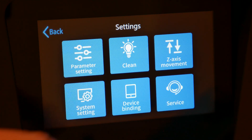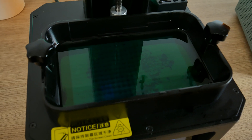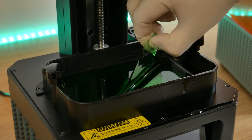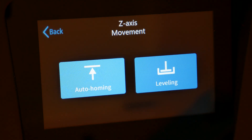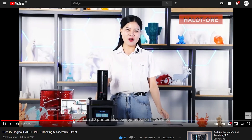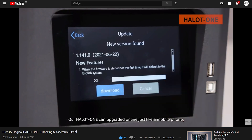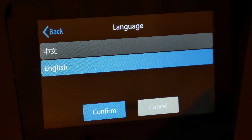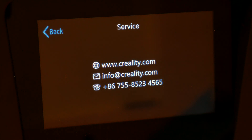There's also a Cleaning option — as the name says, you can clean leftover chunks from your resin tank. Push it and the UV screen fully turns on; leave it for around 20 seconds then remove the cured resin. Next is C axis movement for leveling the build plate. Then System Settings, which you only need to visit once — here you can update printer firmware, connect to WiFi, and change the language. The next option lets you connect your phone to the printer. And finally, Service, which has Creality contact information.